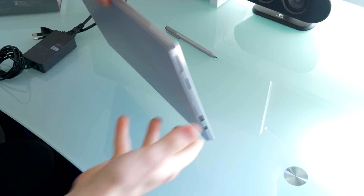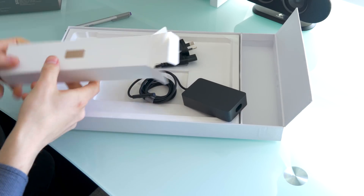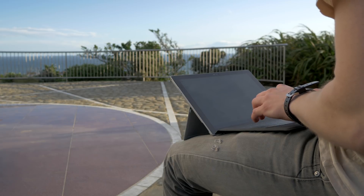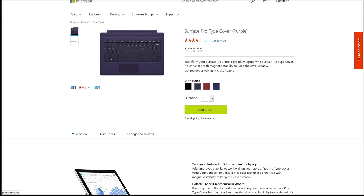Straight out of the box you get the Surface Pro 3 itself, a pen with no pen holder, and a power pack. It doesn't come with a type cover, and if you're planning on using the Surface like a normal laptop you'll need to get one. You can get it in four different color options, but you'll need to factor in $130 for the type cover on top of whatever Surface you're thinking of purchasing — still cheaper than some other keyboard covers out there.